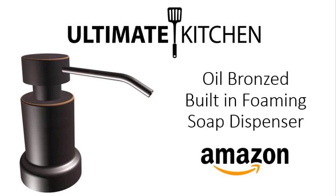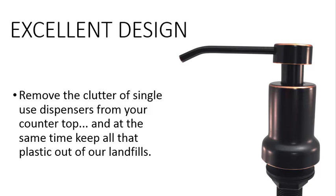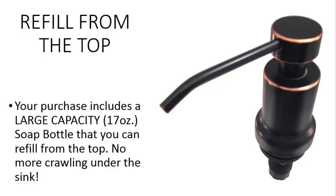Ultimate Kitchen's built-in foaming soap dispenser now comes in an oil bronze finish on Amazon.com. This soap dispenser removes the clutter of single-use countertop soap dispensers that ultimately end up in our landfills. It can be refilled from the top, so no more crawling under the sink.